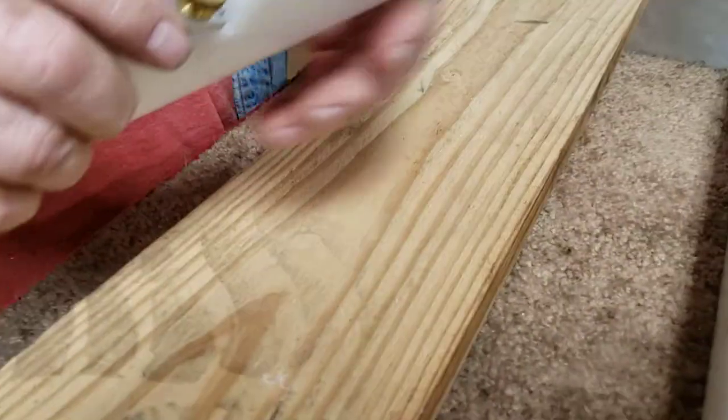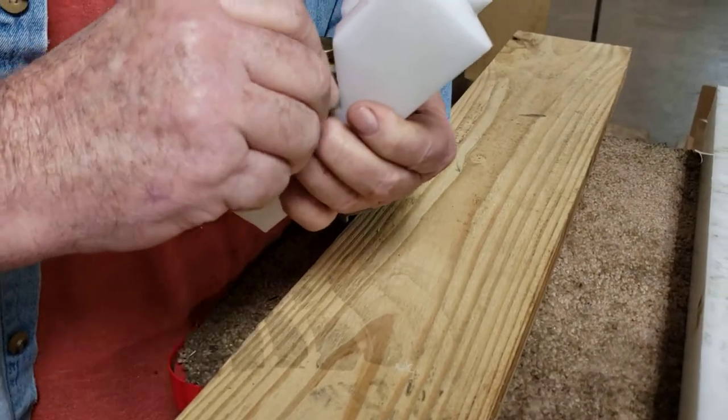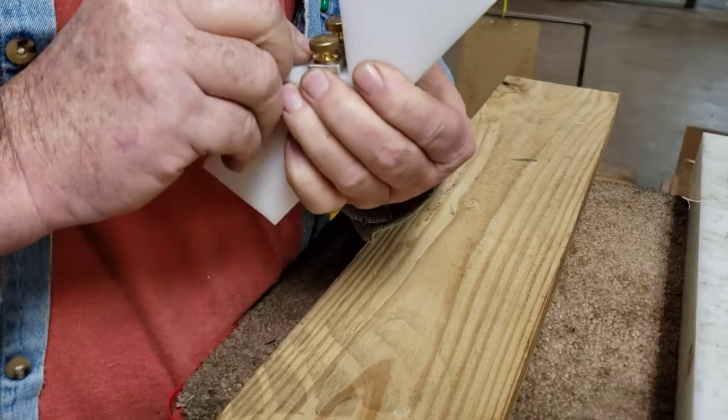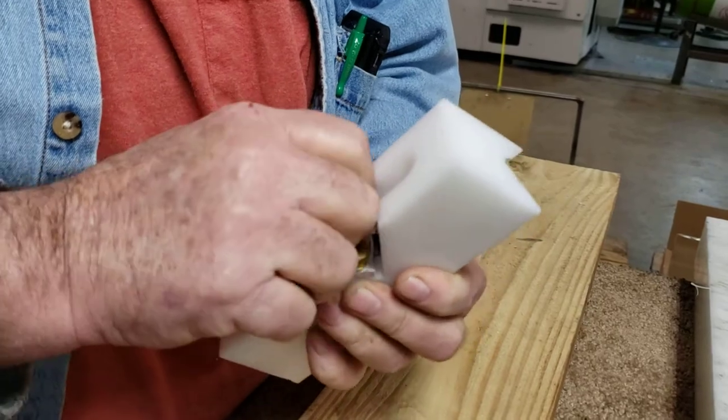And then, what it's really made for is for wood. I'm going to adjust it just a little bit here. I'll back off the thumb screws and set the blade down just maybe a couple of thousandths of an inch.